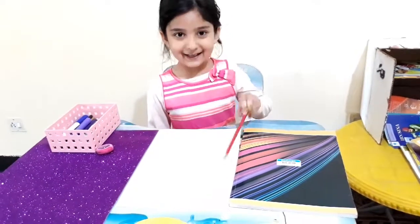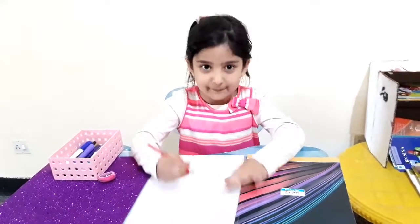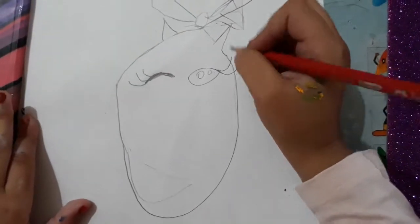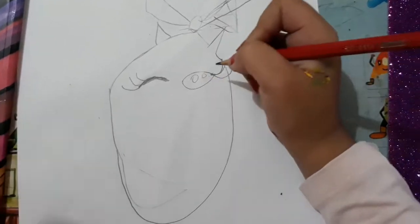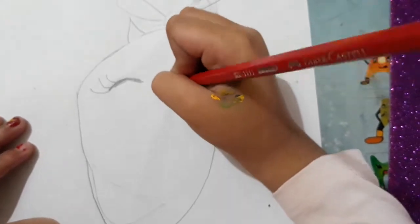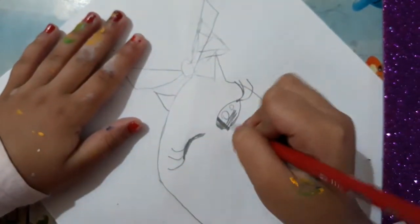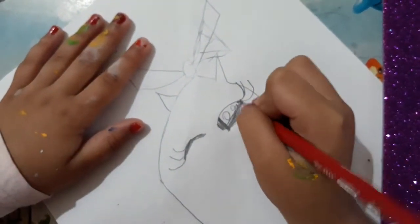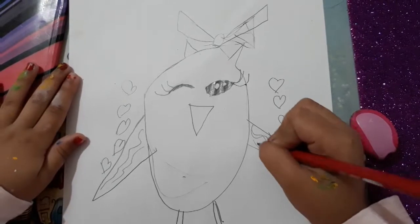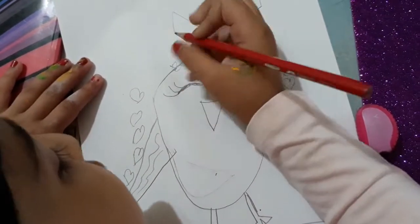Now I'm taking the pencil. First we draw a potato shape — a big potato, like this. But first I make eyelashes. Now I colored it and it's finished. First I complete this, then now I make flowers and tulips.